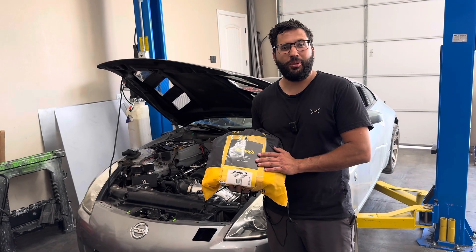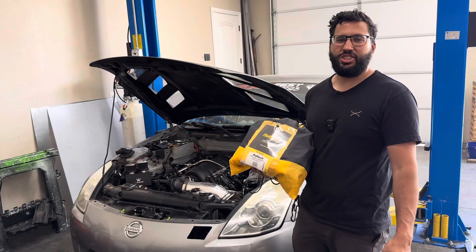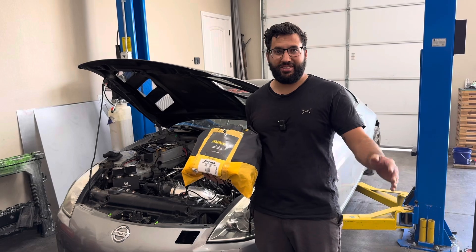Today we're going to be installing this Haltech Rebel LS kit on our LS 350Z and show you how quick, painless, and no experience needed to get it running within 30 minutes.